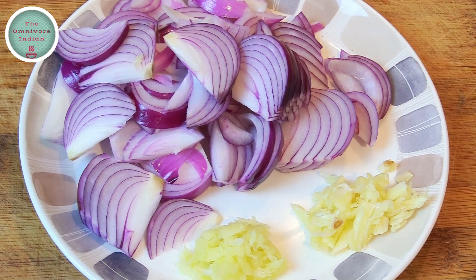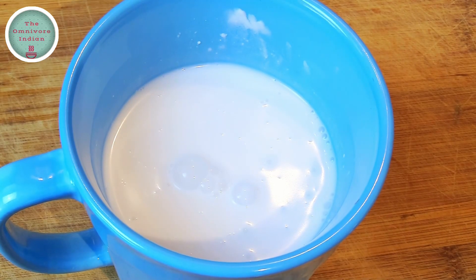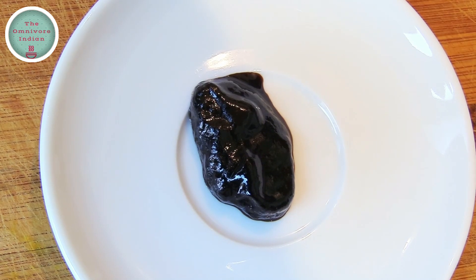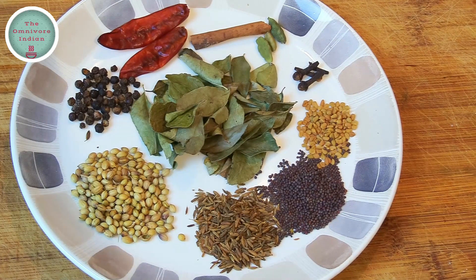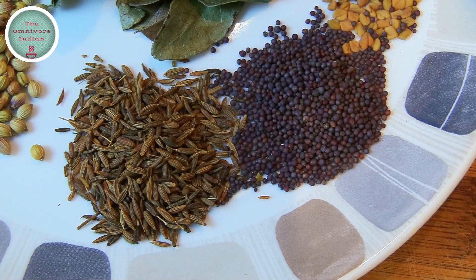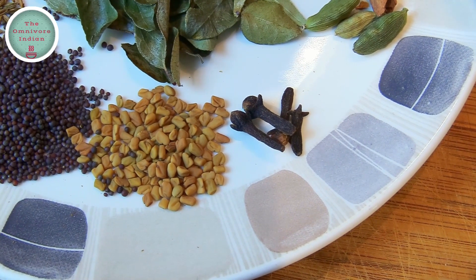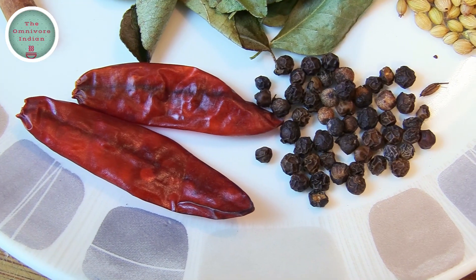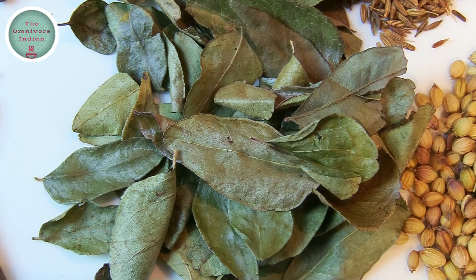I'll also need one large red onion, one tablespoon each of crushed ginger and garlic, half cup of canned tomatoes, 200 milliliters of coconut milk, one teaspoon of tamarind paste, two tablespoons of desiccated coconut, one teaspoon of turmeric powder. For the main spices: one tablespoon of coriander seeds, one teaspoon each of cumin and black mustard seeds, half teaspoon of fenugreek seeds, four cloves, three green cardamoms, a cinnamon stick, two dry red chilies, some black peppercorns, and a handful of curry leaves.